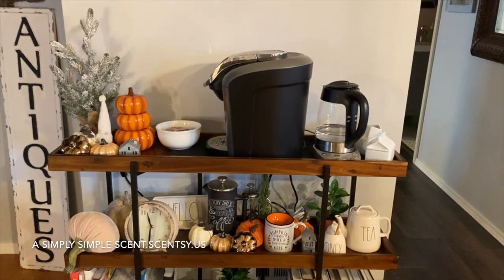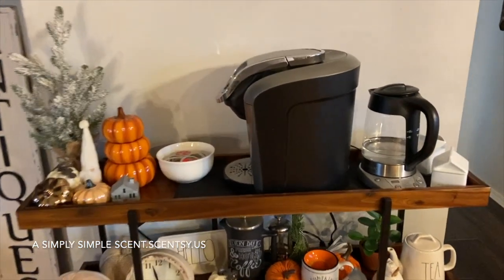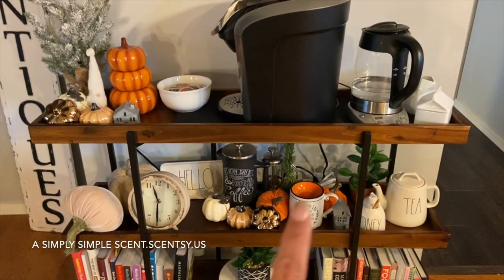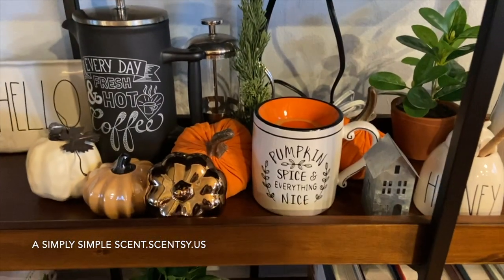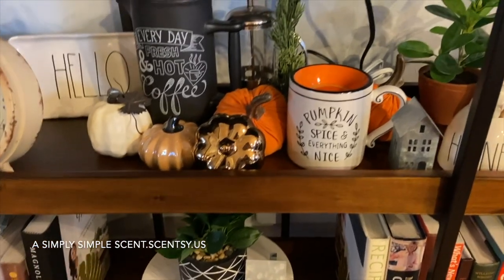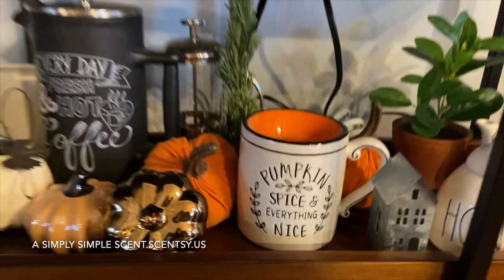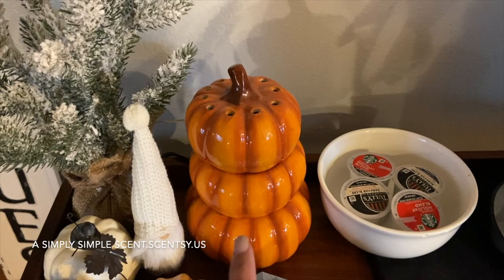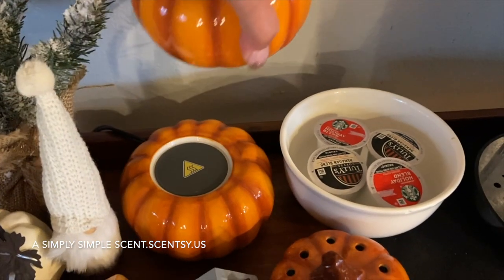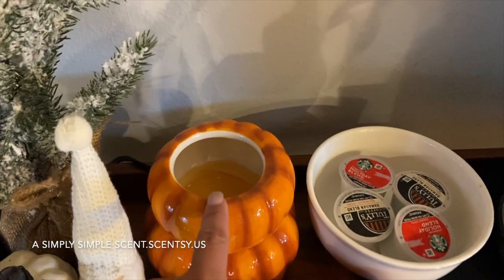This is my coffee bar — hubby put the warmer a bit too high but I'll have him bring it down. I bought this table from HomeGoods; it doesn't fit my current Keurig but I'll get a smaller one. In the coffee bar I have two warmers: the Pumpkin Spice Everything Nice warmer and another one with Honey Pear Cider. When I first turn it on it's like — okay, too much spice for me right now — but I really like that warmer. The other warmer here is a three-tiered one that separates; it was warmer of the month about three or four years ago, also with Honey Pear Cider.